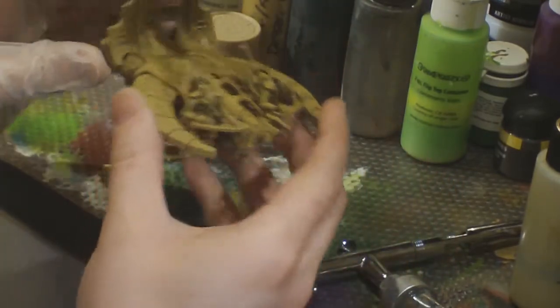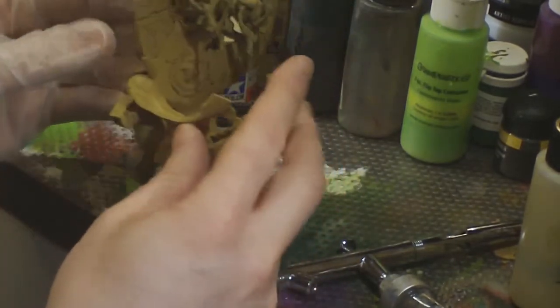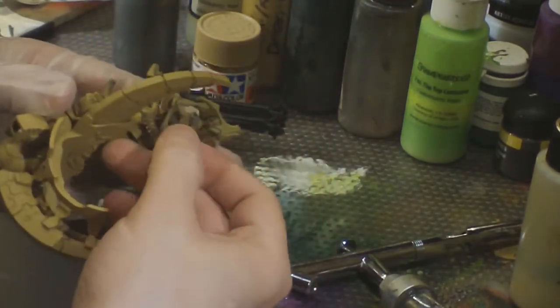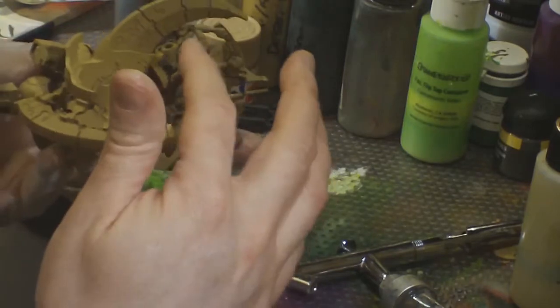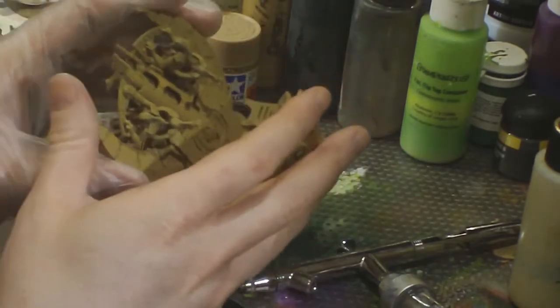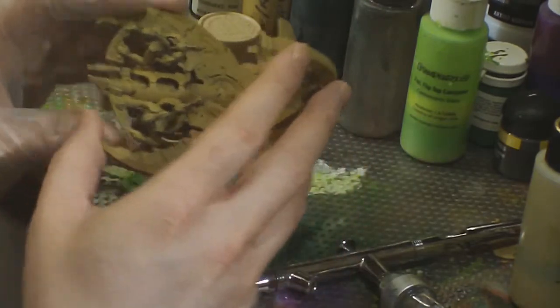So basically I'm going to be showing you the process I'm using right now to paint the Necron army I'm working on. I'm doing it in a bone color, starting from a base coat of Tamiya Desert Yellow — that's all I've done on this model so far. We're going to be picking it up from there. At this point I'm basically pointing out some of the areas where I missed and need to go back.